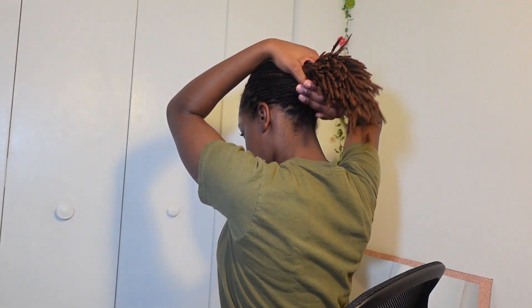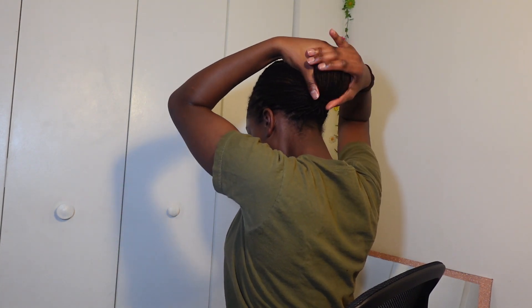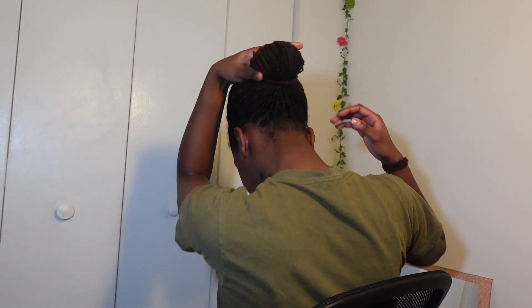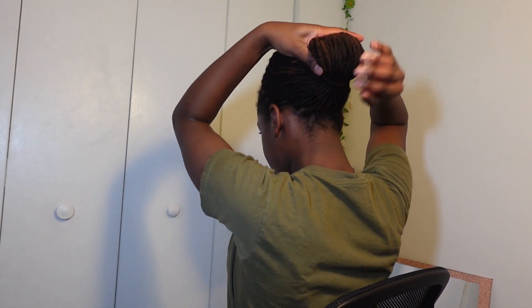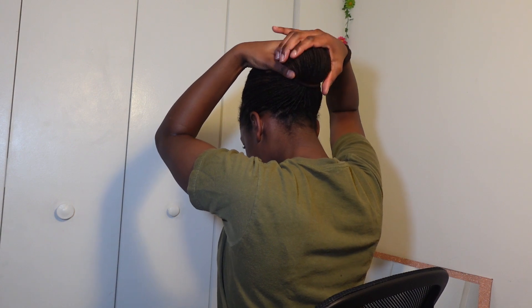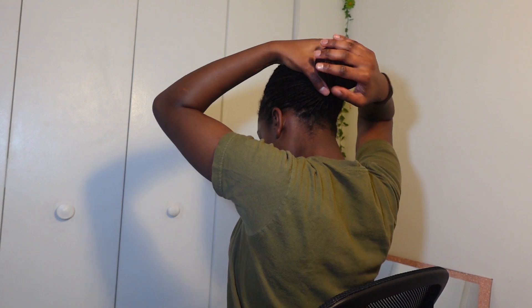Now for the fun part — I hold it, put my hand under, and flip it like this. It looks like that. I take it with my right hand, hold it, get the second hair tie, and loop it. It's actually pretty good.